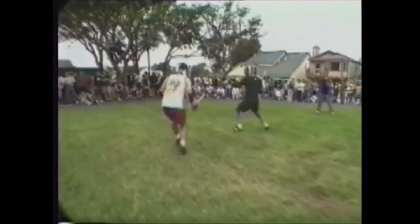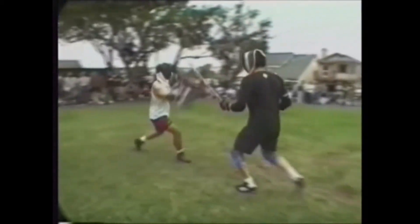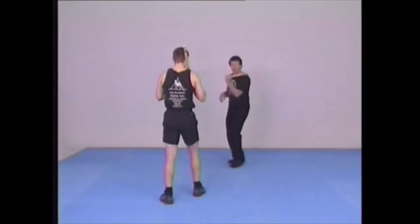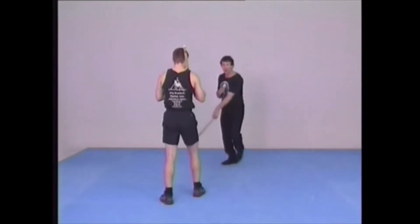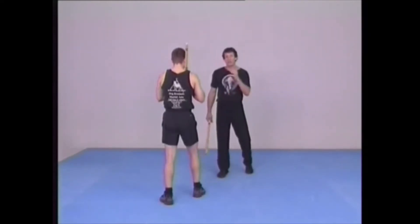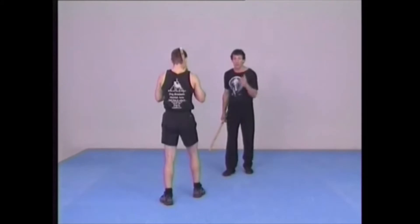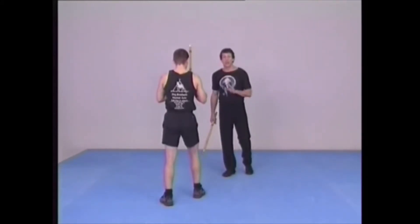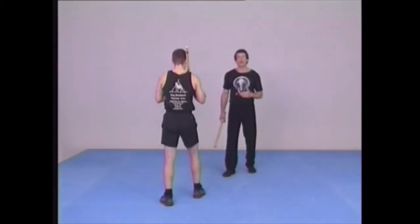The importance of learning both hands — not just the Sinawali combinations where the left hand, in the case of a righty, simply follows the right hand, but where the left hand can be moving in a manner all of its own. This is going to be important when we get to empty hand and stick grappling range, for good Sinawali, for good double stick fighting skills.